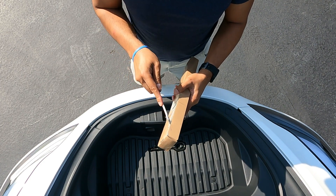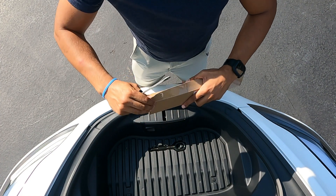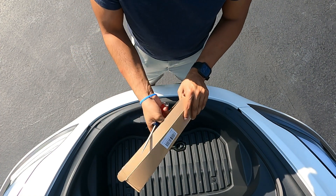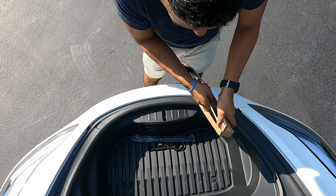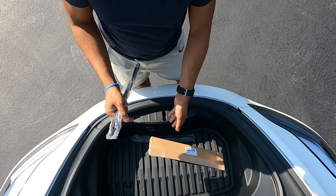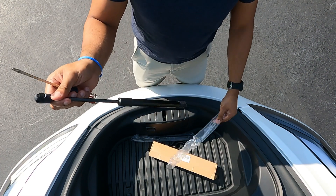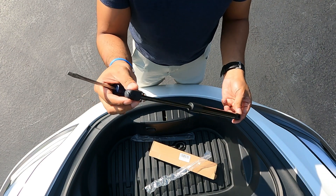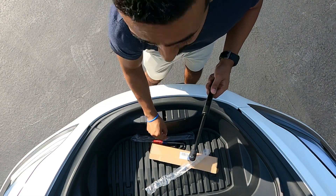It is a bright sunny day so I apologize for the harsh sunlight — not exactly studio lights. But there are literally just two rods that come in the box. They look pretty much the same as the ones already on there, so let's go ahead and take those off and then put these on and see what it's like.